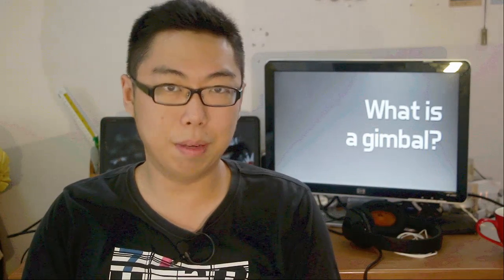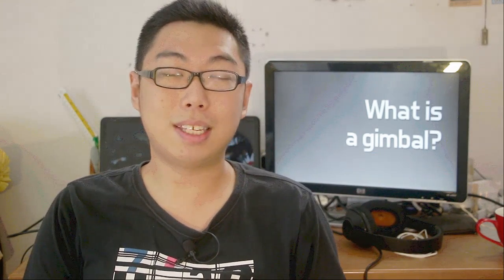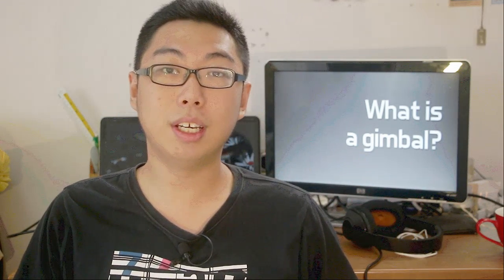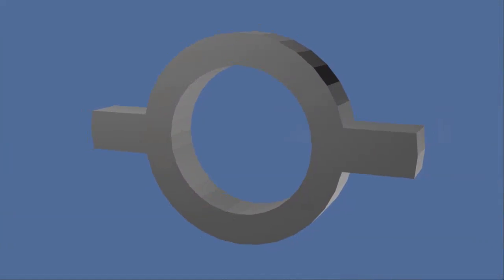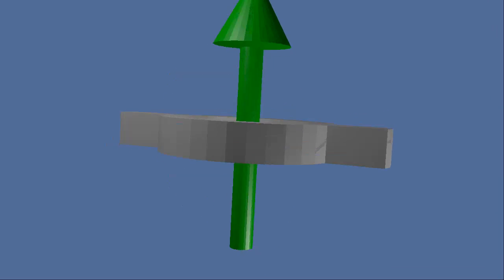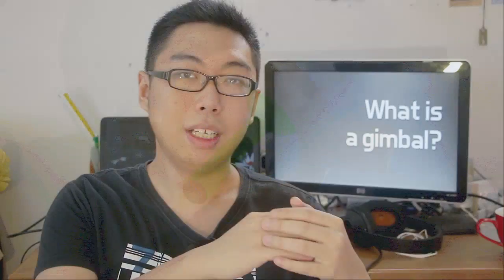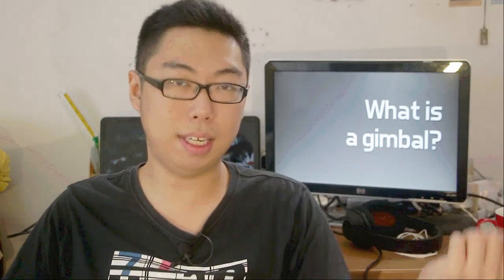First and foremost, what is a gimbal? If you were to actually look at the dictionary or scientific definition of what a gimbal is, it's something that allows an object to rotate in one axis of rotation. That's why it's normally visualized like this - you have something with these two spokes at the end, and basically, if you mount an object on the inside, the object is allowed to freely rotate along the axis in which the spokes are pointing.